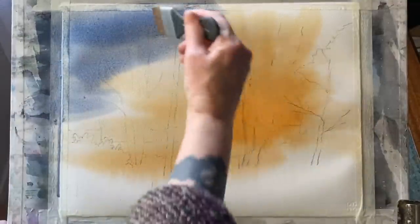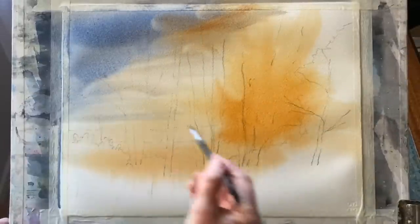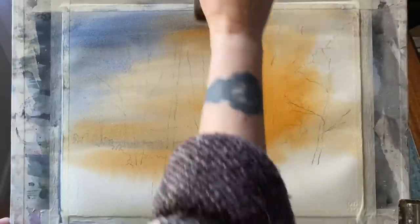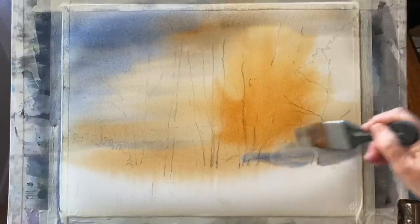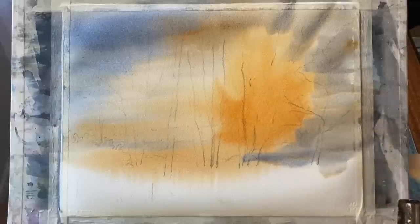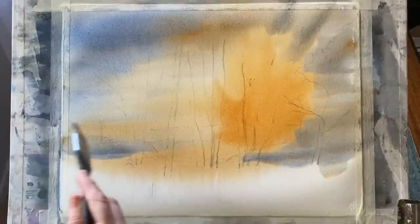Today my paper is Saunders Waterford cold-pressed paper, 11 inches by 15 inches (28 by 38 centimetres), 140 lb or 300 gsm. It's taped to my board with ordinary decorator's masking tape and, as you can see, it's beginning to buckle a little as the paper expands when wet. Because it's taped to the board and it's a quality cotton paper, as it dries naturally once I've finished painting it will flatten out beautifully again.